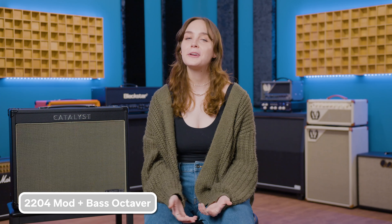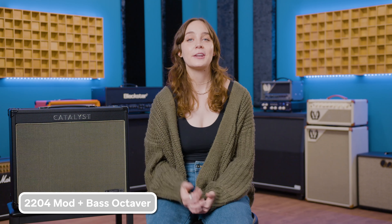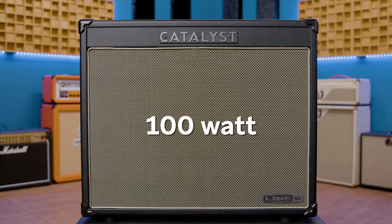The Catalyst CX comes in three exciting flavors: the ultra-portable 60-watt version, the 100-watt middle child, or the big one — the 200-watt 2x12 monster — so you can find the perfect Catalyst to get your groove started no matter how much oomph you need. Get the all-new Line 6 Catalyst CX amp, now available at americanmusical.com.